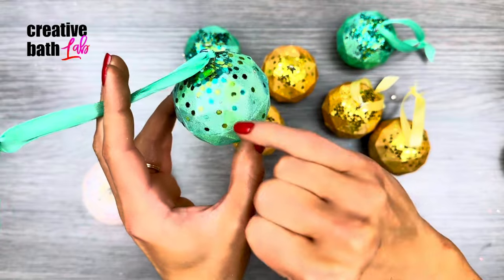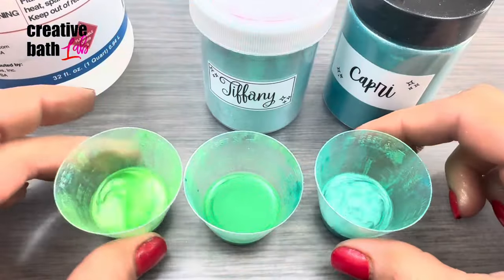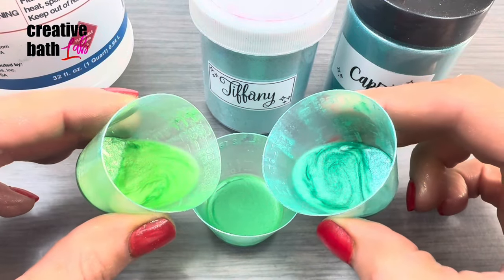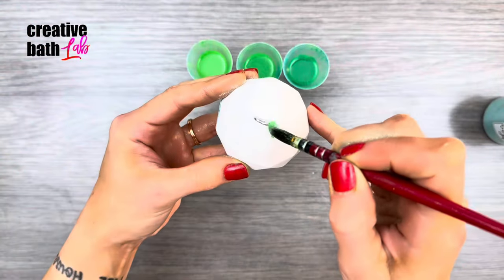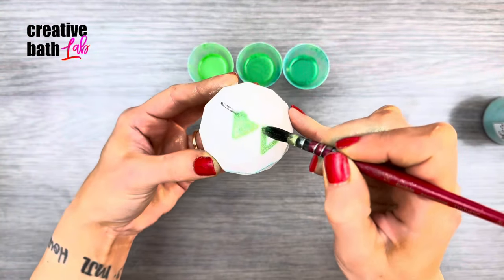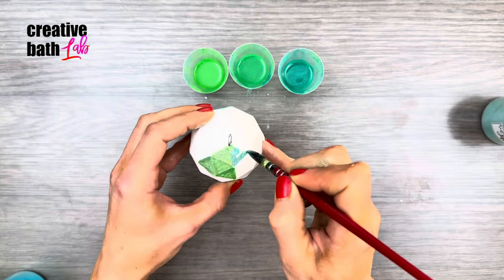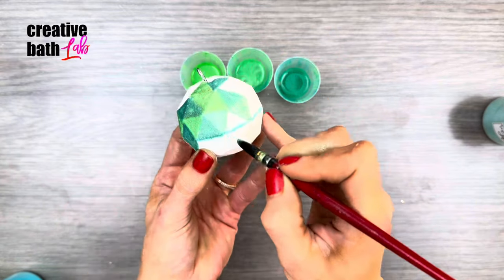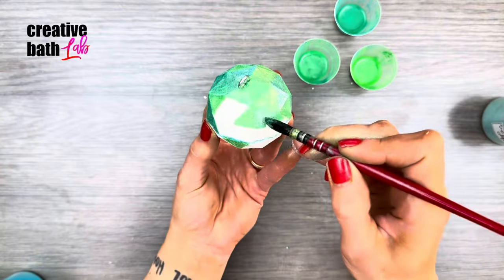Add interest with varying colors. Mix mica and alcohol together to make two colors, then mix them together to make a third color. Paint the bath bomb with a coat of alcohol even if you don't add mica, as it creates a protective layer that makes it almost impervious to premature reactions caused by glitter glue.